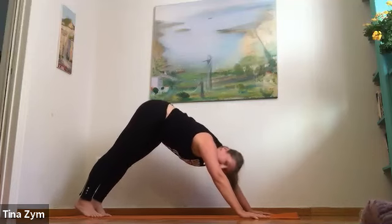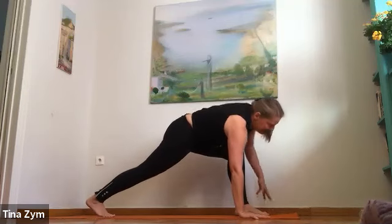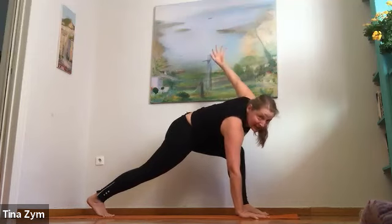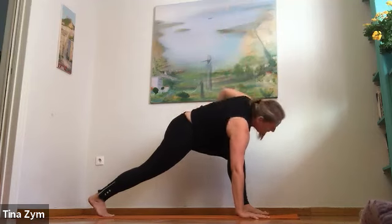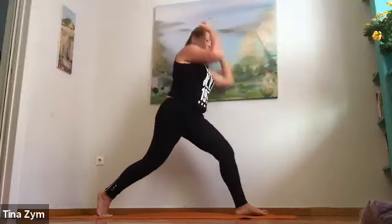On your next exhalation, step the left foot forward. Low lunge, come to a twist. Inhale, reach the left arm up. Exhale, stay there. One more breath, full stretch. Exhale, high lunge — come up, press down, come up. Arms reach. Last time, inhale, exhale — fist of fire again.